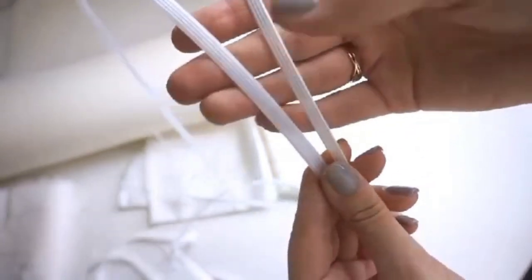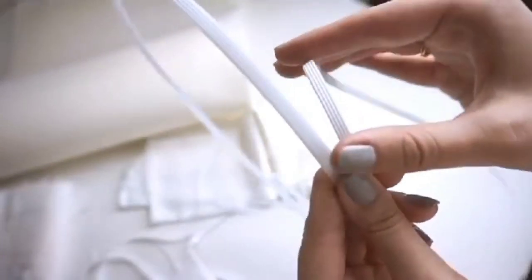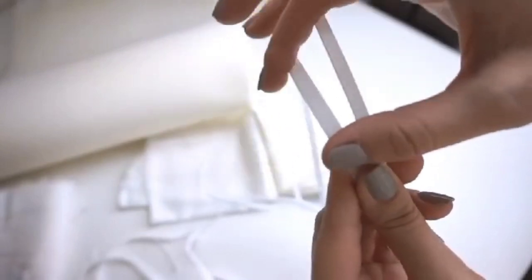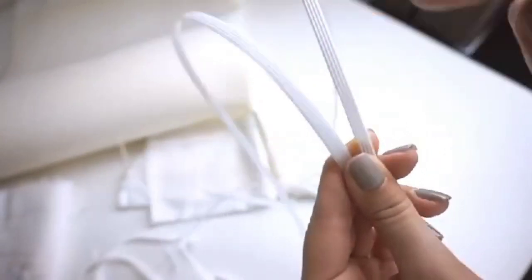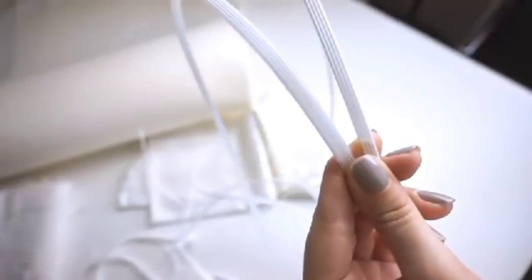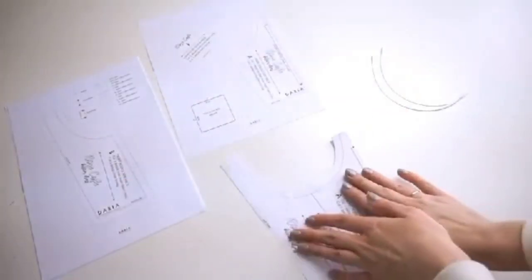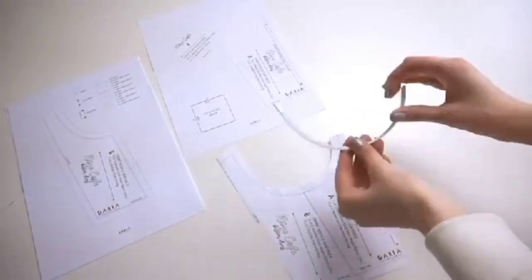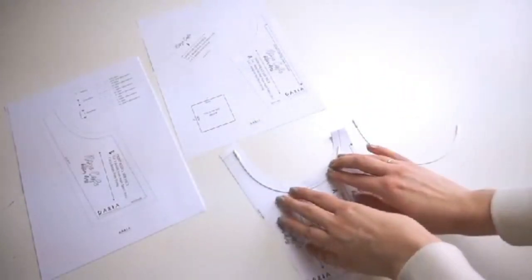There are two types of rigidline. One is cheaper and one is better quality — it is stronger and longer lasting. Both are not bad, but try to use the better one if possible. To pick the right underwires, join the center front piece and the center side piece together. The underwire should have a similar round shape.